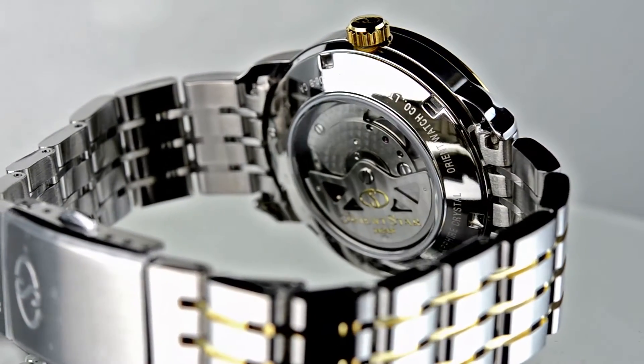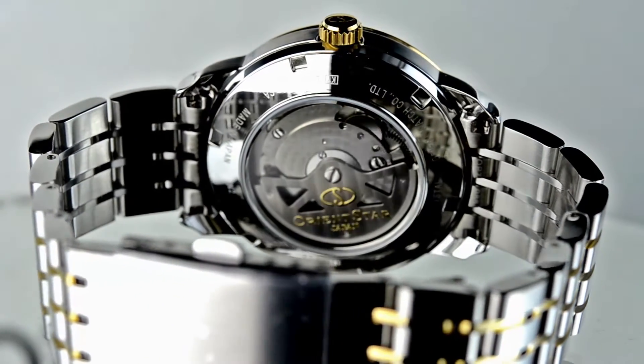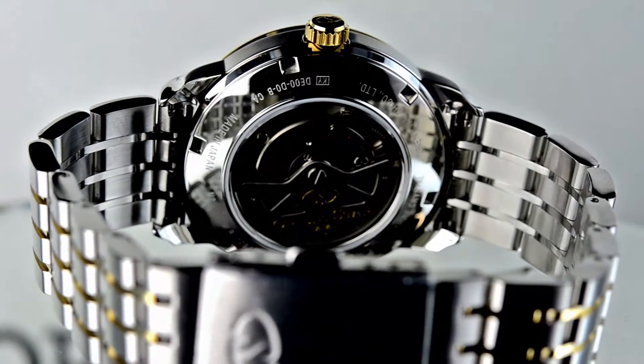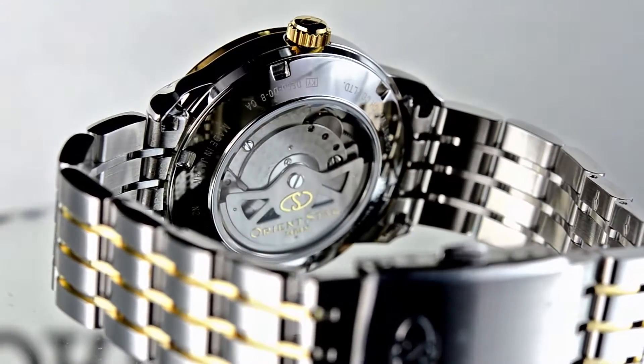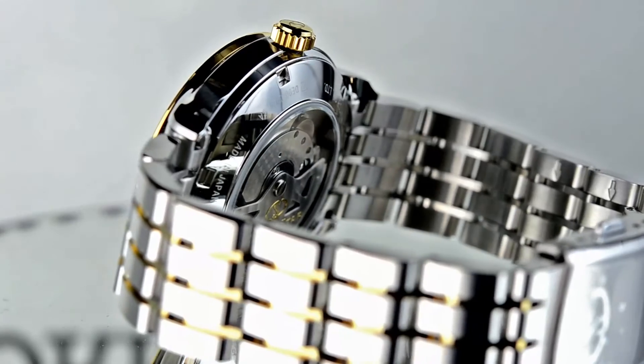Now as you can see from the back of this watch, it's fully mechanical. It has this beautiful dress movement as you can see. The oscillating weight has a nice OrientStar logo on it in yellow gold, and even the other pieces of metal inside are finished.